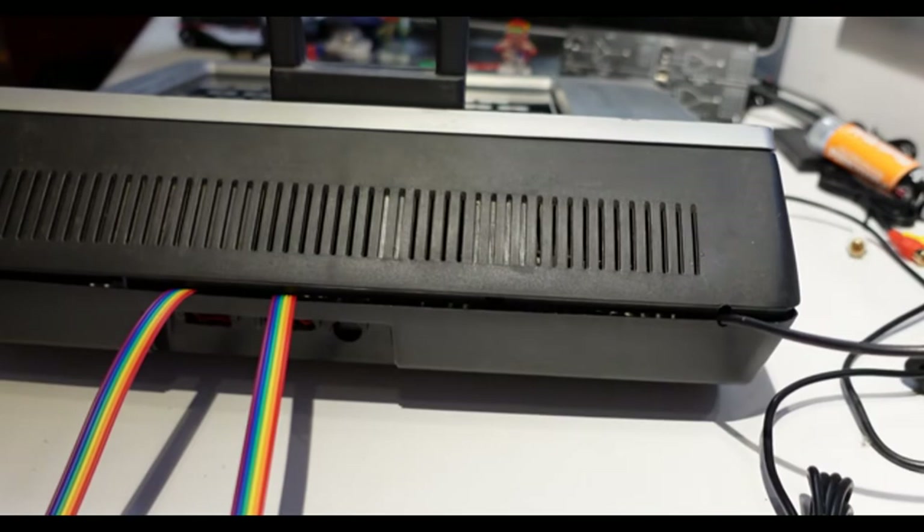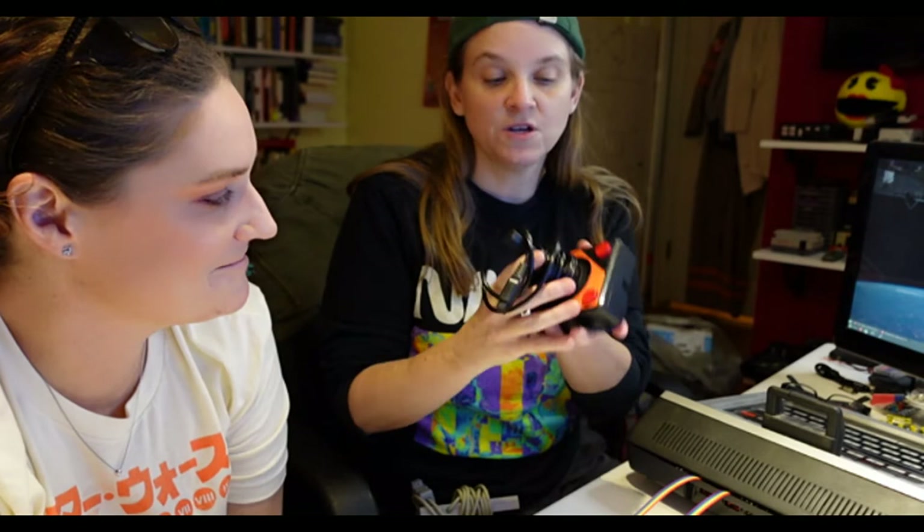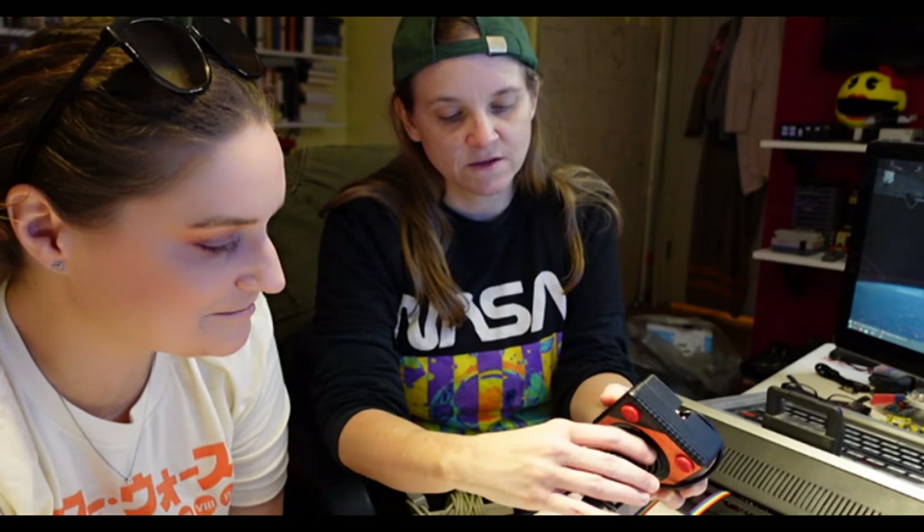These are going to stick awkwardly out the back at the moment. So now we need DB9 joysticks. My old Atari joysticks aren't going to do what we want. We're going to use brand new DB9 joysticks. This one is from the Retron — that's the new hardware to play old Atari games — and it has the same female DB9 connector. So you can use this on an old Atari, and hopefully now we can use it on the Odyssey.